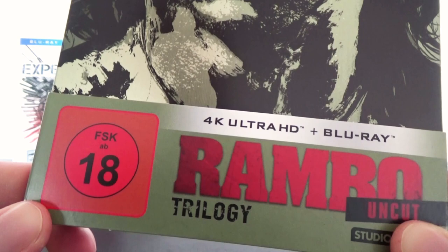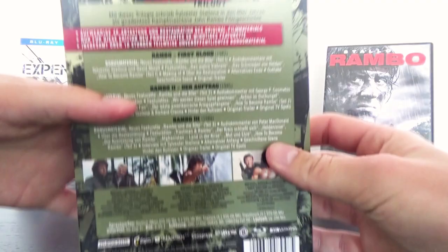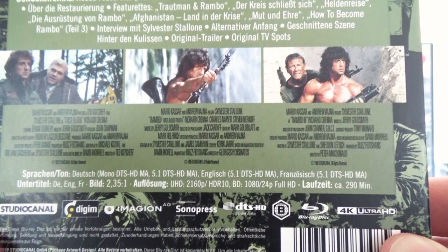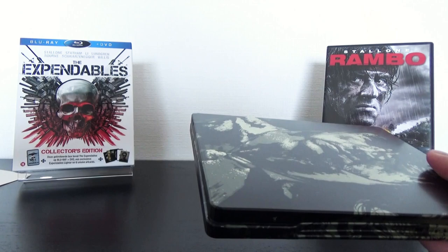On the bottom of the front we see a part of the J card with the FSK logo of 18, and there we got 4K Ultra HD including Blu-Ray, Rainbow Trilogy uncut, and the logo of Studio Canal. On the back they wrote down all the bonus features in German, but down below in the description you can find everything written in English. We have a couple of screenshots and the audio is DTS HD Master 5.1 in English, German and French, with subtitles in English, German and French as well. The discs are region B.